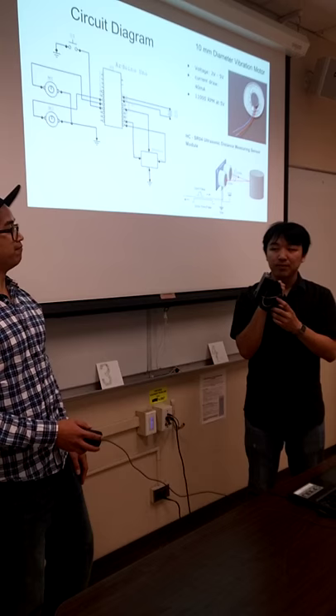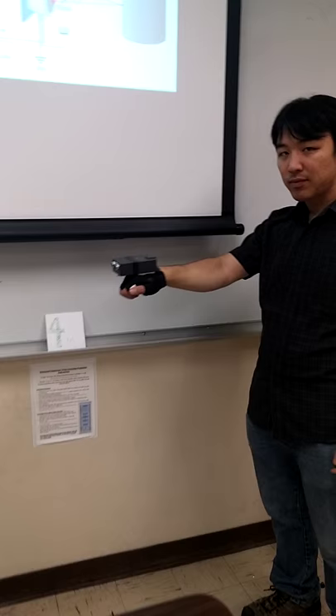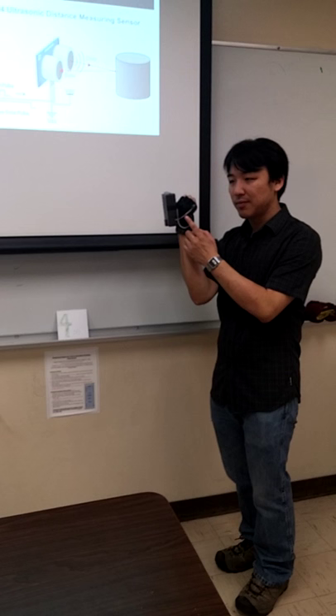We will now demonstrate the device. Andrew's going to go ahead and turn it on with the on-off switch that's located right on top of the device. Right now he's standing at 4 meters from a wall, so he's feeling 4 soft pulses in sequence.